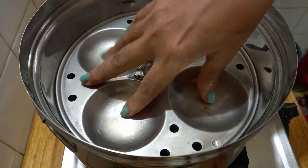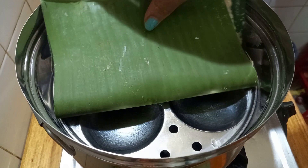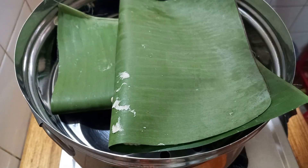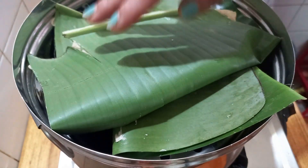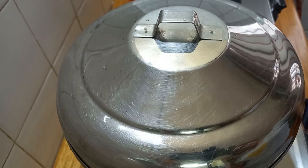We will put it in a steamer for about a minute, then in the steamer for 3 minutes. We will put it in for 10 minutes.